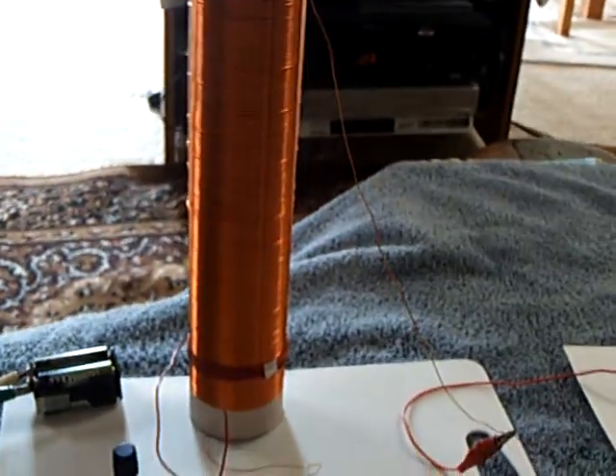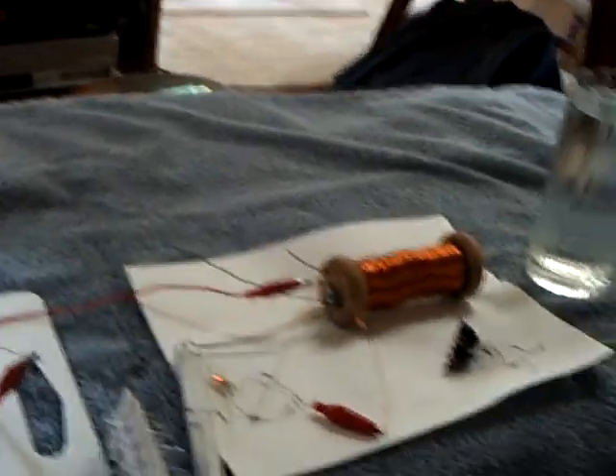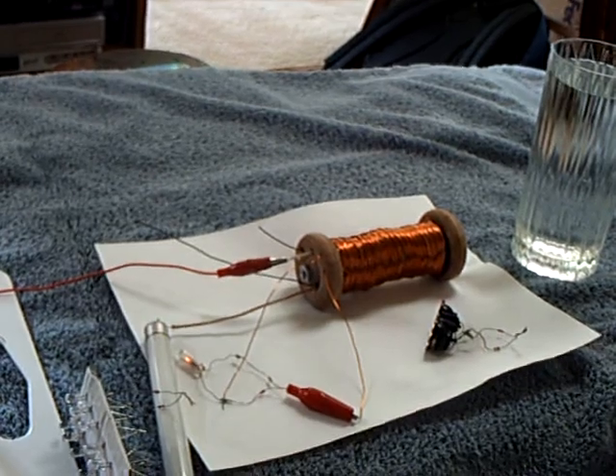I just want to share with people that you can take a Sec Exciter and hook it right up to a Stubblefield coil. It works. I'll see you next time. Bye.